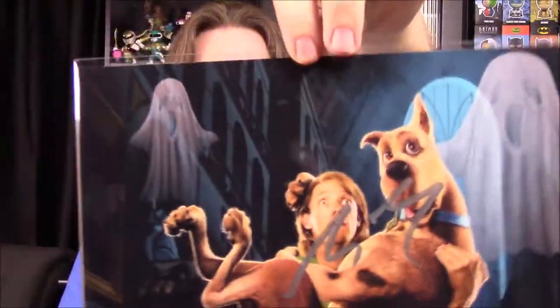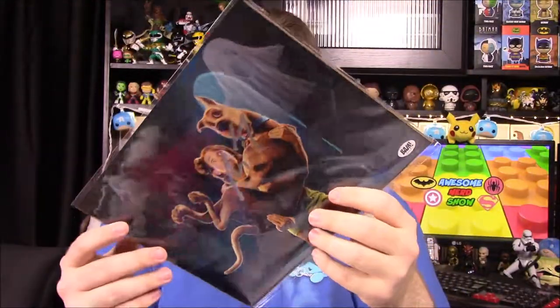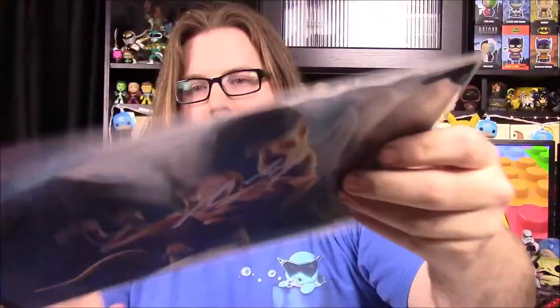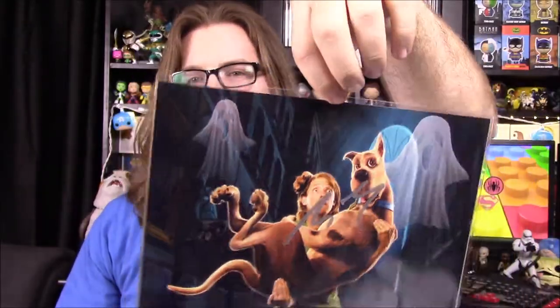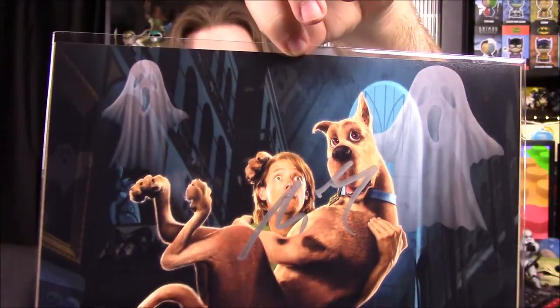Our second print of the month is a picture of Shaggy and Scooby-Doo from the live-action Scooby-Doo movies. It says we have an exclusive hand-signed photo of Shaggy, hand-signed by Matthew Lillard — obviously the guy that played Shaggy. I love the live-action Scooby-Doo movies, the first two, and I like the guy that played him, so that's a really cool picture to have.